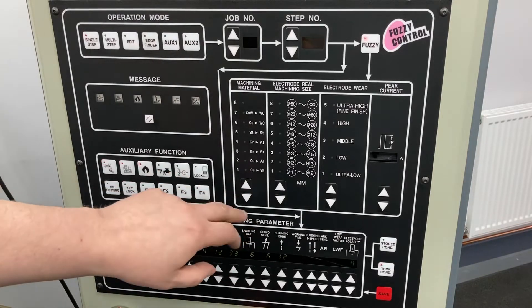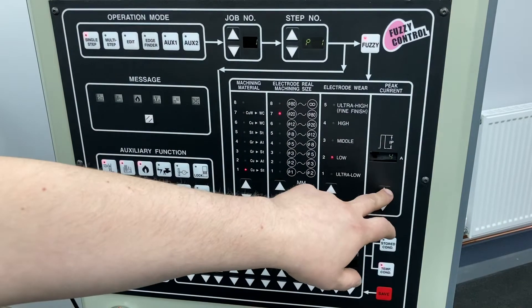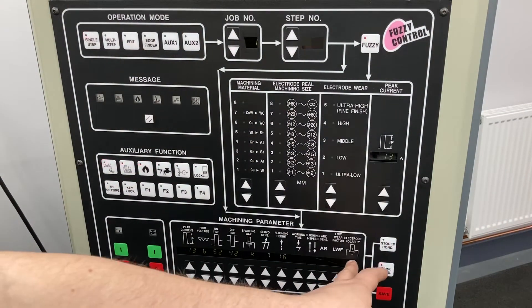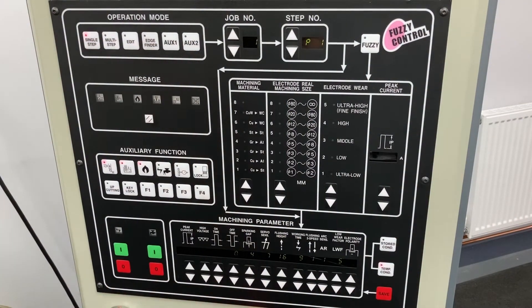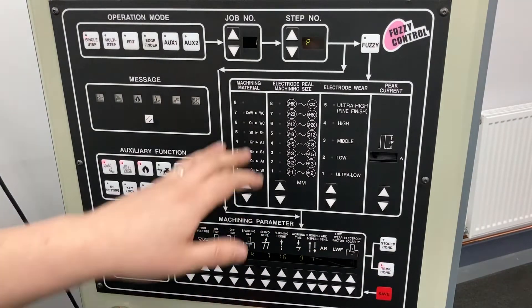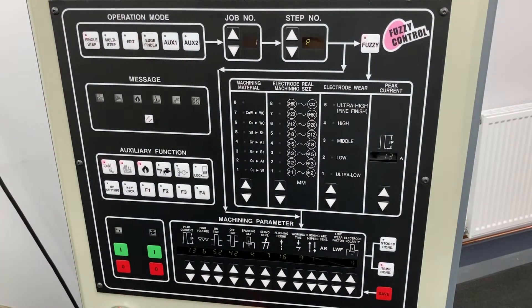I'm going to set copper steel. Our electrode size is around 80 mil. I want low electrode wear today, and then I'm going to use 13 amps. By doing that, it's given me all of my machining parameters. At any point during cutting, I can turn the fuzzy off and make adjustments. If I find that that's perfect for this specific job, I can store the condition and save it under a job number. Or if I've made a mistake and I want to go back, I can just turn the fuzzy back on and it will revert my conditions.